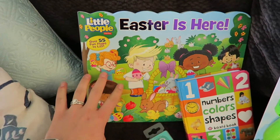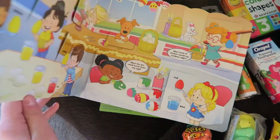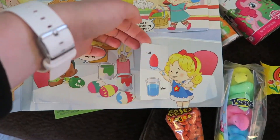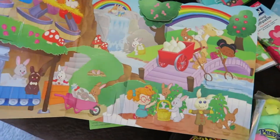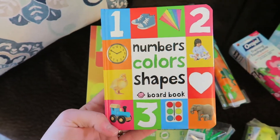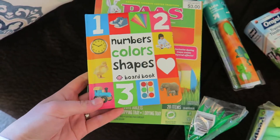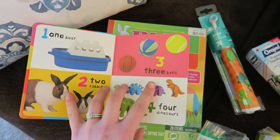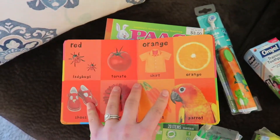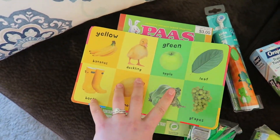First, I wanted to get her a couple new books. This one says 'Easter Is Here' and it has a ton of flaps — she's gonna have a lot of fun with it. She's really into counting right now and we're having a little bit of trouble learning colors, so I got her a book to hopefully help her remember her colors a little bit better.